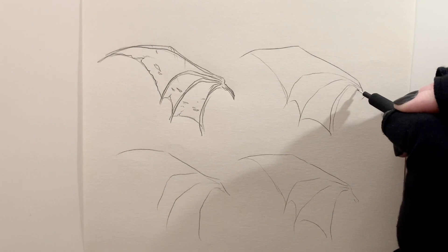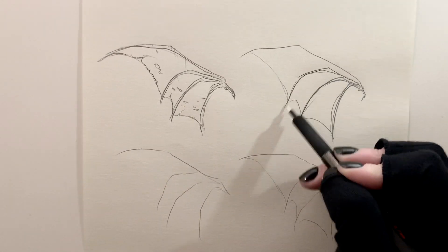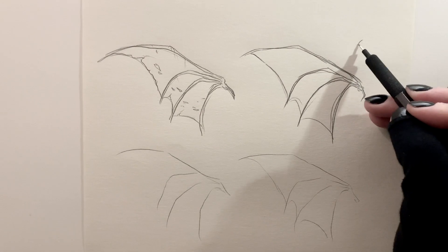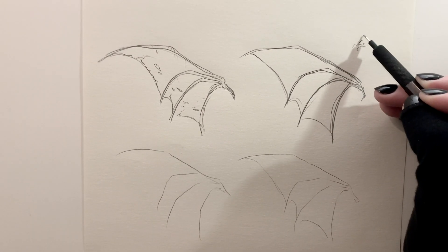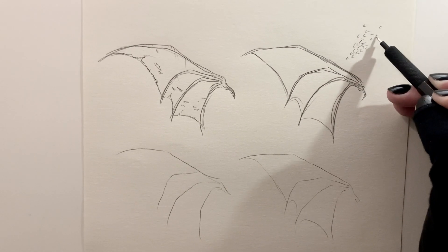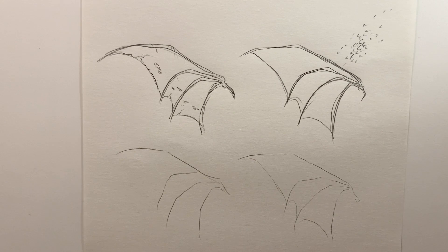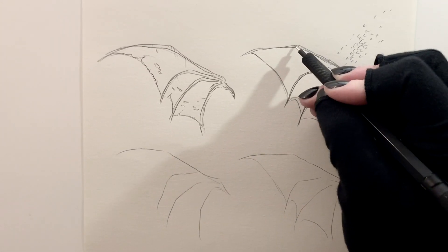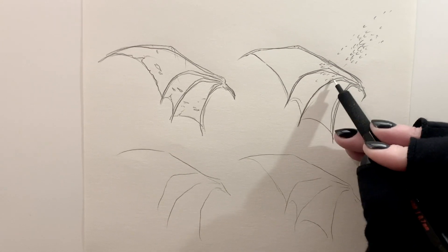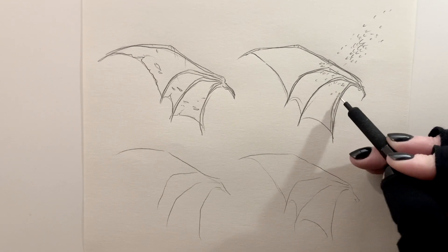Another technique is for dragons or creatures where you want a more reptilian texture — you can add scales. A really easy technique is to draw a letter C or a letter U depending on the direction you're going. If you cluster those little shapes together, you start to get a scaly texture. Space them out and group them in clustered areas for a scale texture. You can place them sporadically on certain areas of the wing, as if the scales extend out onto the membrane.